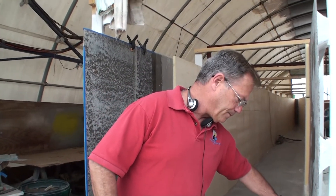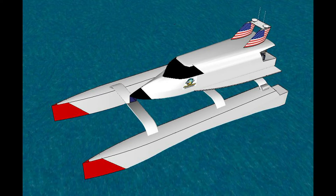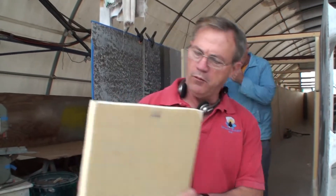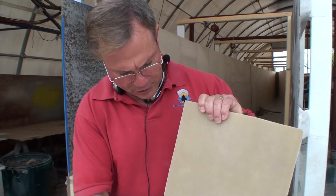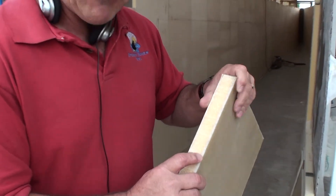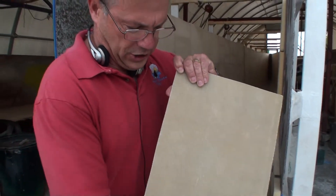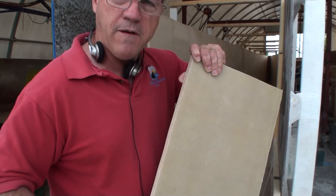We're getting ready to put another two layers of Sirtex triaxial fiberglass on the hull. Here is a sample of what the hull will actually look like when it's finished. We have a layer of mat on the surface, then two layers of Sirtex triaxial fiberglass. It has 60% of the strength going lengthways, 20% going at 45 degrees, and another 20% at 45 degrees.